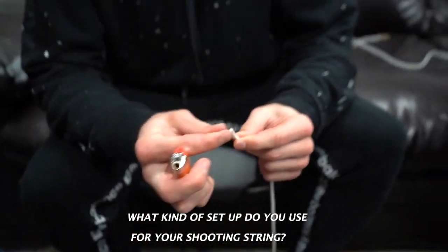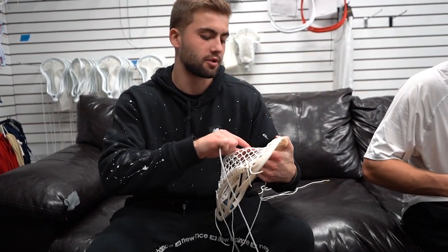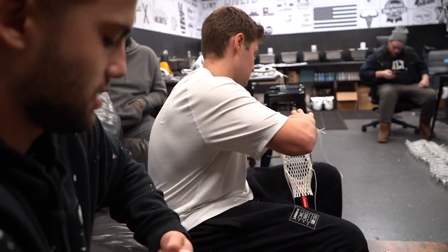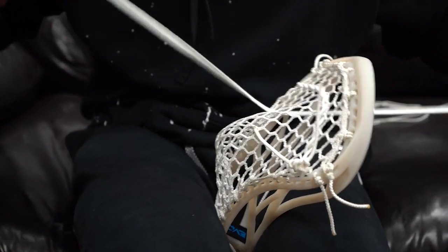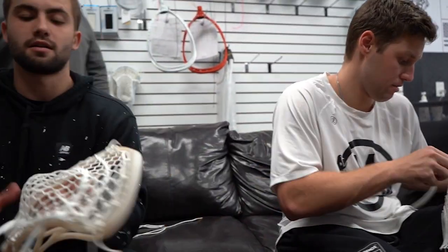What kind of setup do you use for your shooting strings? I do this weird thing — I use a thick nylon. I feel like I can feel the ball release a little bit better with that. I actually skip two rows and then put the shooter in, so it looks a little weird to most people because it's not how things are generically strung. I pound it in, loosen it up a little bit, and then tie it off. I go through the 10 and tie it off on the 10 on the shooter. When I begin to pound it, I try to pound it really high, almost right under that shooter.